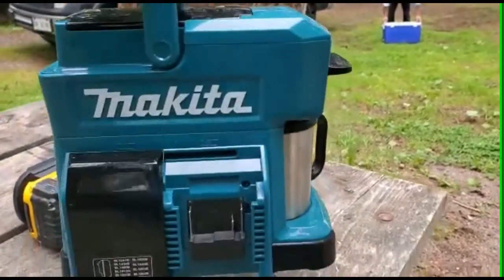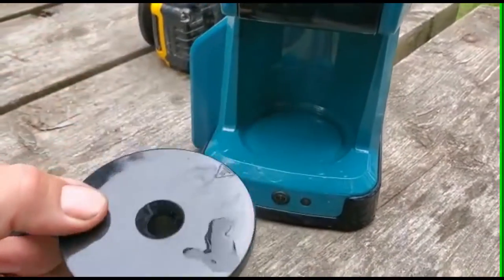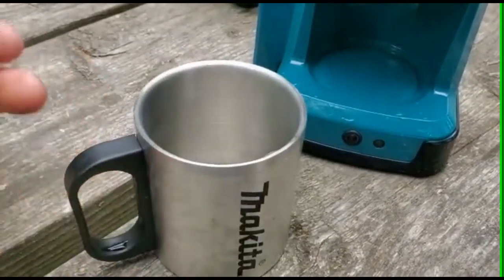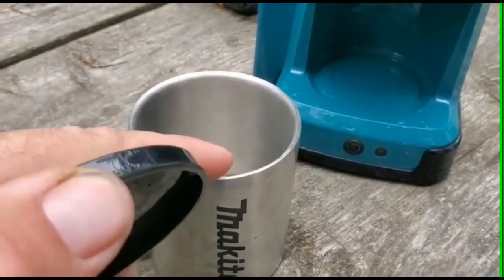It's really small and lightweight with a cool handle on it. It comes with a stainless cup — it's even branded Makita. Sorry it's a little bit dirty, I've used it already. The stainless cup is basically just to keep it pouring into; I've never actually drunk out of this cup. I just make the coffee in here and pour it into my mug.